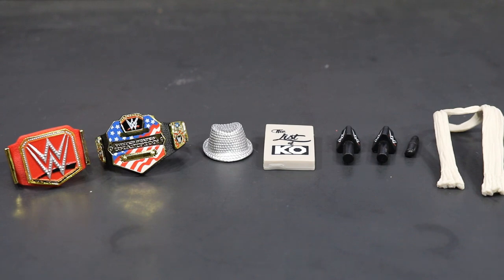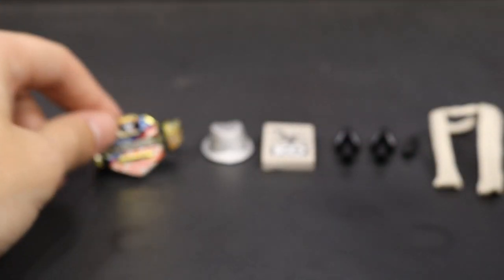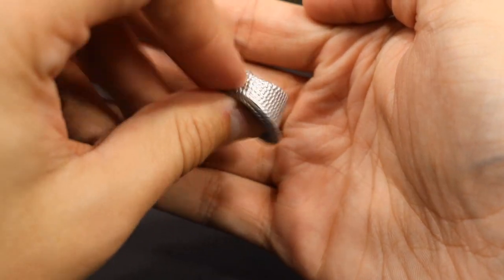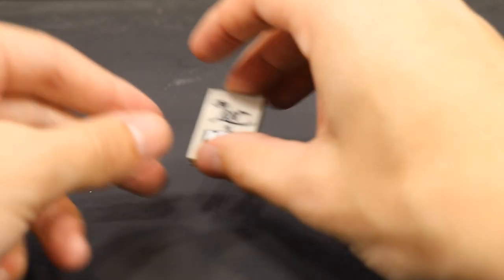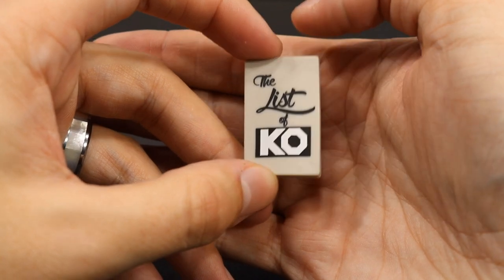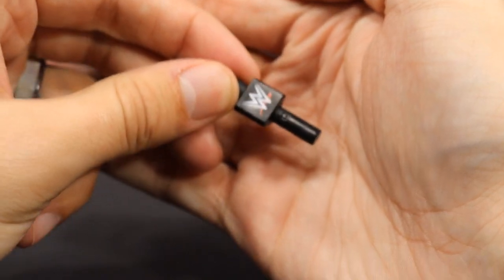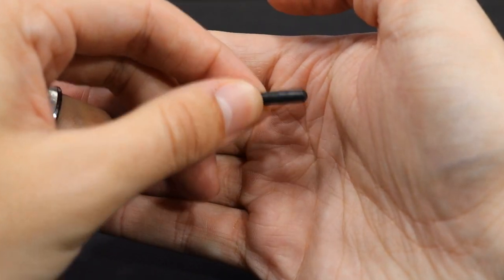Getting into the smaller accessories first — we have the Universal Championship; nothing special, we've seen this quite a few times. We also get the United States Championship, again had that many times before. We have the hat that comes with Chris Jericho — I do like the paint apps and the sculpt, however it does not fit on his head well. We get a List of KO, and this is the first time we're getting this — we've had the List of Jericho twice with the Elite 53 and the GameStop exclusive Jericho. We get two microphones with a triangular pod thing instead of just the regular square, and we get the pin that goes with the List of KO.